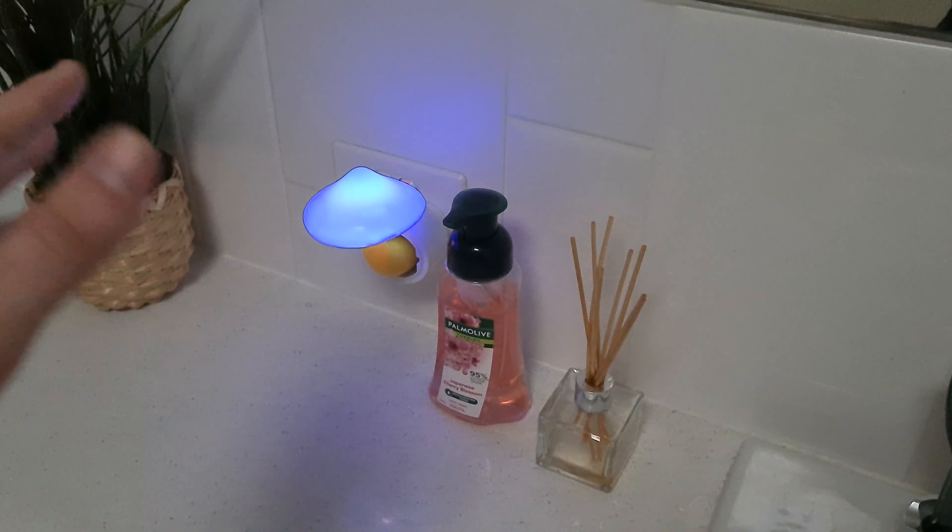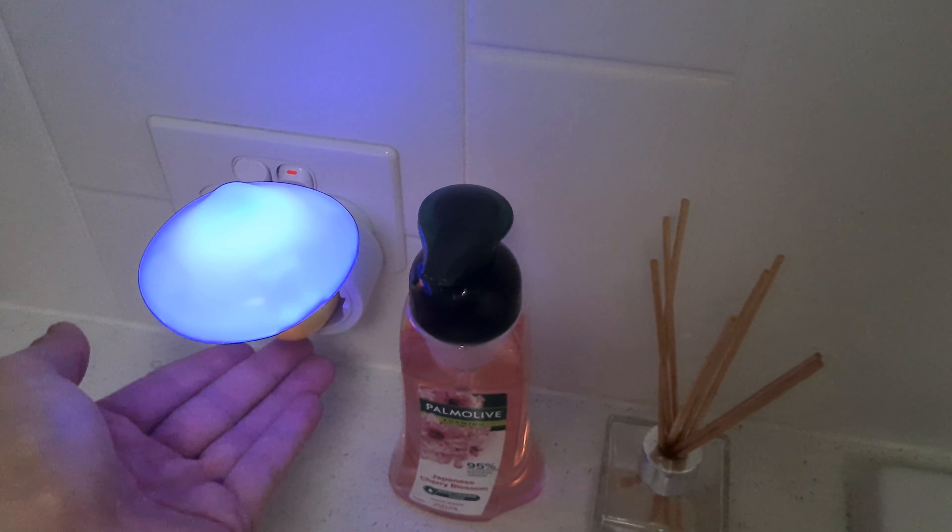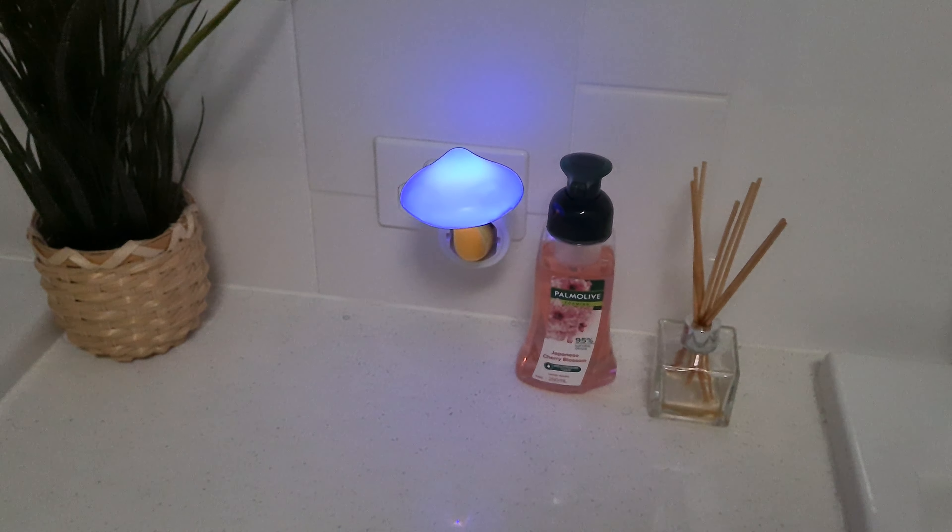It's taking no more power. And so if I just turn that back on, it will start adjusting to the light in the room. If I cover the sensor, you can see that it goes even brighter. And I can then take my hand away, and it will adjust back to the normal level.